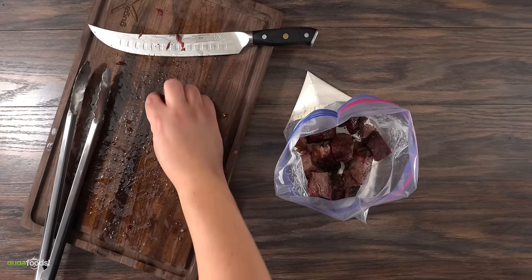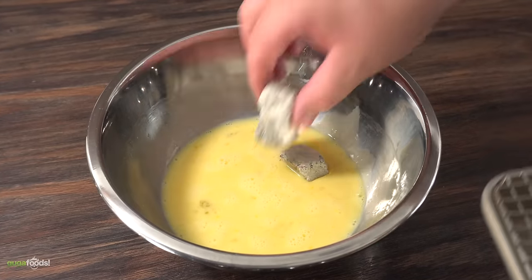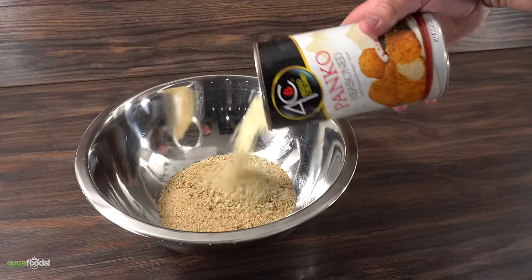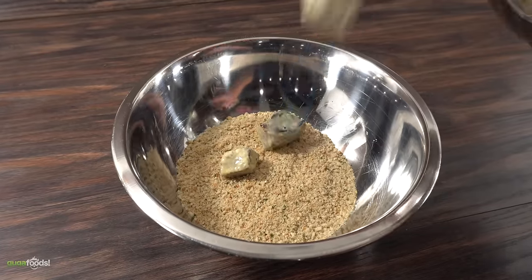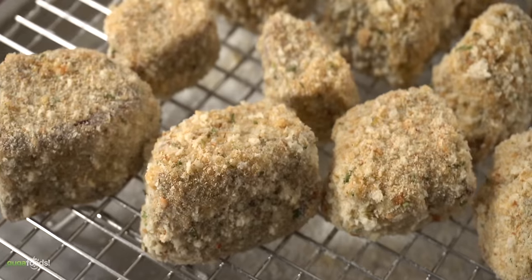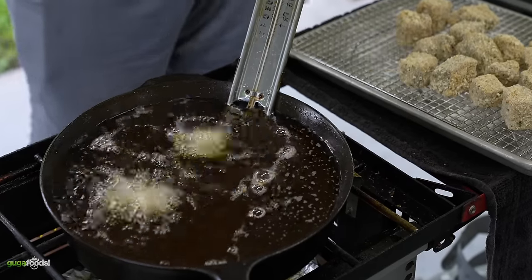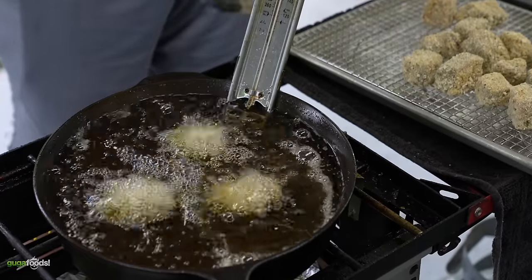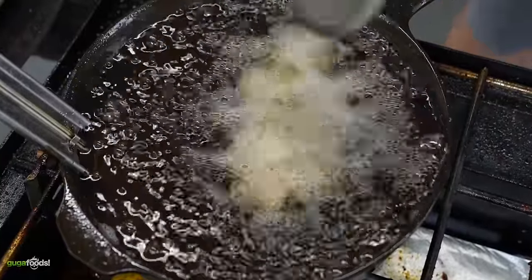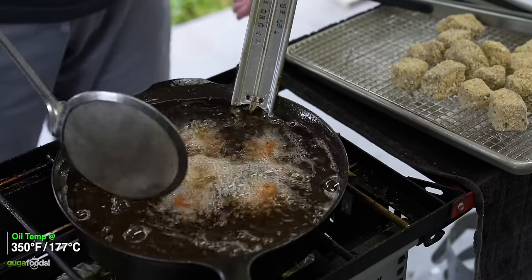I almost licked the board — after shaking the bag I threw everything into the egg wash. For my breadcrumbs I'm using a combination of regular ones and panko, which should give a nice crunch. The only thing left is to throw them all in and shake and bake, making sure every single one has that coating of breadcrumb. For the oil I'm using wagyu seasoned oil with garlic at 350 degrees Fahrenheit.